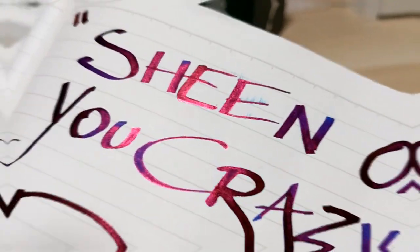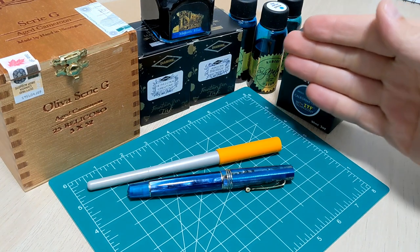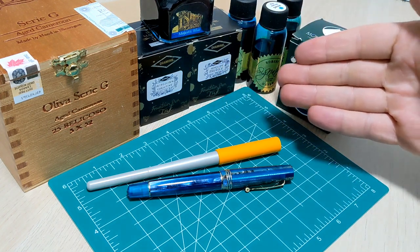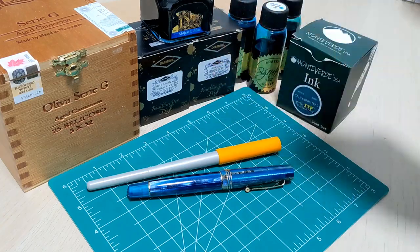Look at that ink — gorgeous. There are all sorts of cool inks out on the marketplace with different properties. These ones are sheening inks. We're going to talk about that and go through what inks I'm going to test, and even get under the microscope to see what causes the sheen.